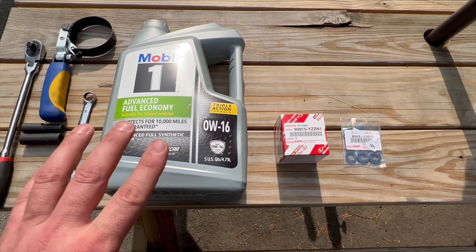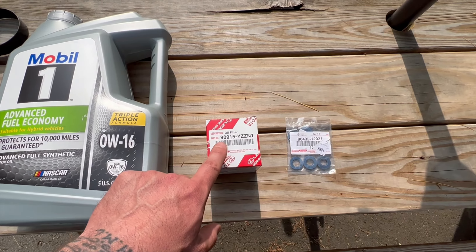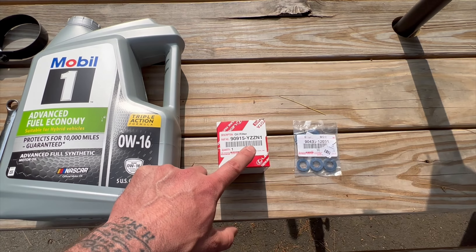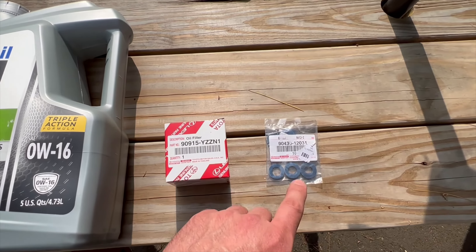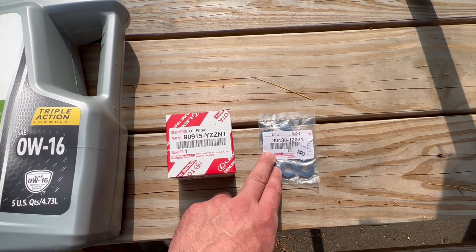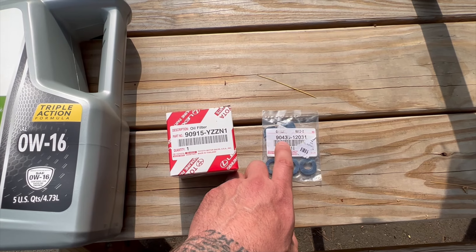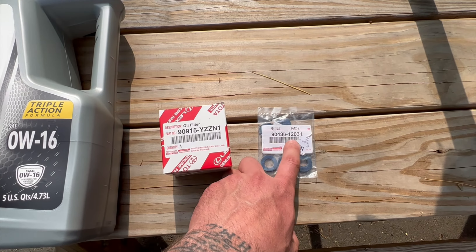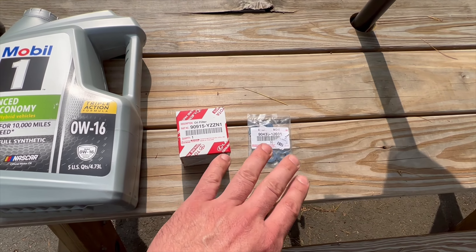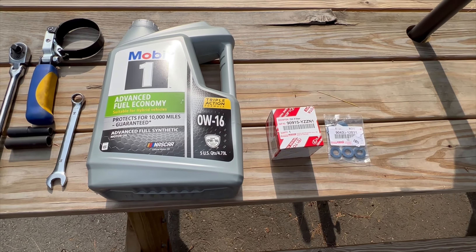You will need 4.8 quarts with the filter when you change your oil. You're going to need an oil filter — the filter number is 90915-YZZN1. You also need crush washers for the drain plug bolt; the part number is 90430-12031. You need one per oil change. By the book you need to change it every time, but it's up to you whether you reuse yours or not.